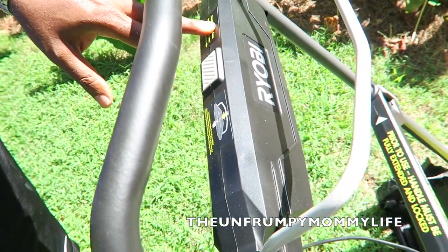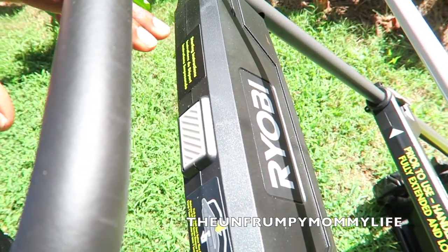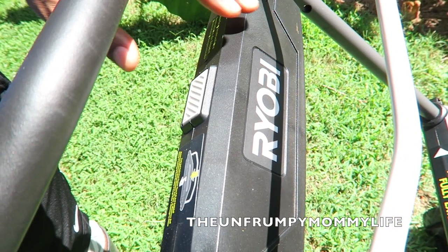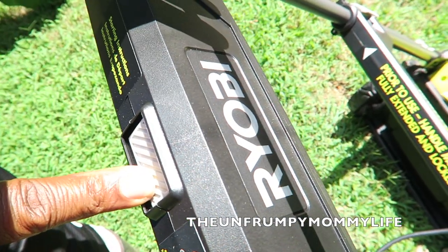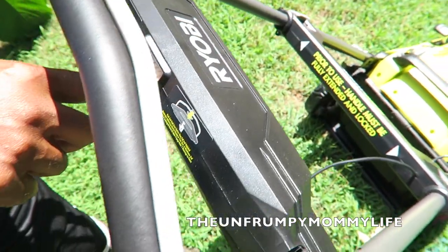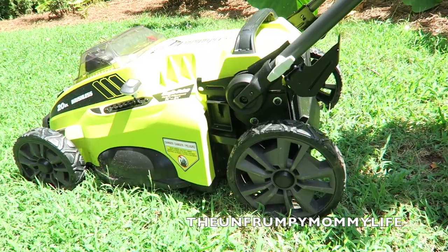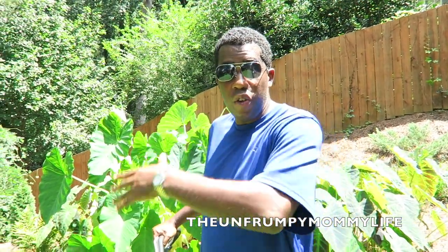To start it — another nice thing is it does not have the pull string. For a lot of folks, just trying to pull the lawnmower to get it started is the toughest part. With this, all you have to do is hold down this button for a few seconds and then just pull this handle. If you can hear me over the lawnmower, you can hear me — it's really quiet. By lawnmower standards, this is a really quiet lawnmower.